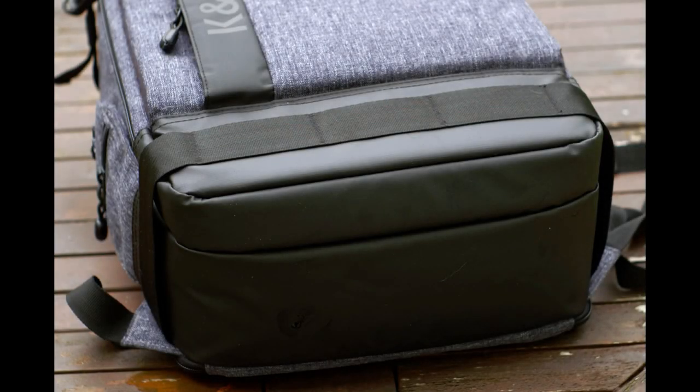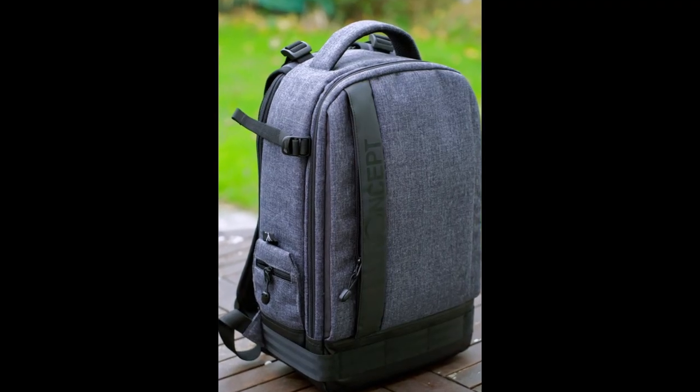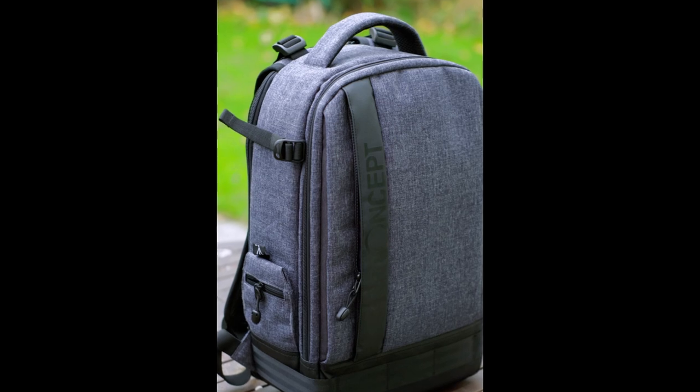The zips and seams do look to be well made from what I can see, but you just have to use a product like this long term to get a realistic idea of how things hold up. As with all my reviews, if anything comes to light later on I'll add that to the comments section. But for around about the £45 mark, I think it offers quite a bit, with just a few small areas I'd change in the design to improve it overall.